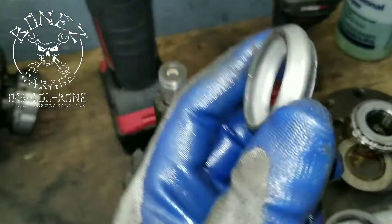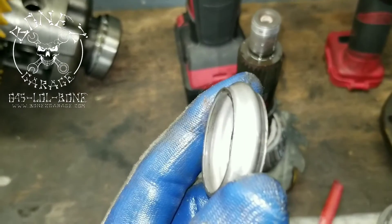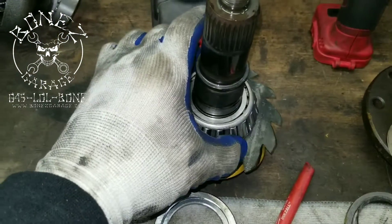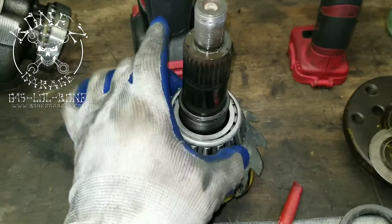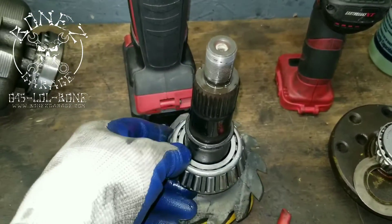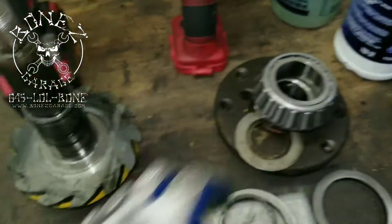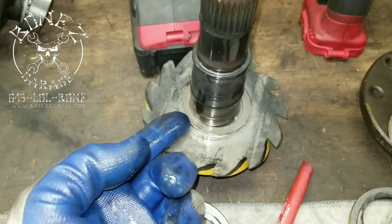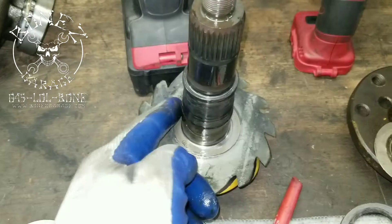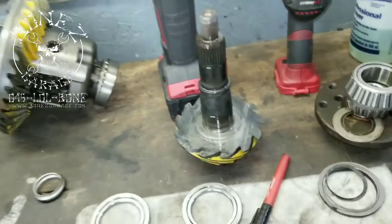Then you have your oil slinger, my front test bearing, and this is your crush collar. I'll show you against another crush collar how far it actually goes down. This is my test crush collar, then I have a setup bearing — you can just slide it right off and slide it right back on. This way if I need to take things apart to change my shims on the back side of the pinion, I can.